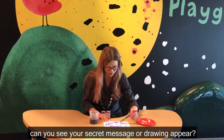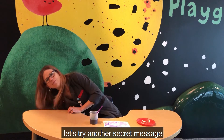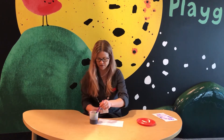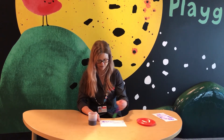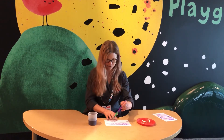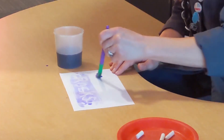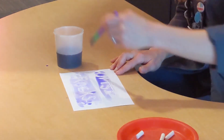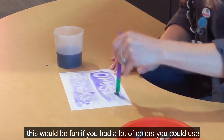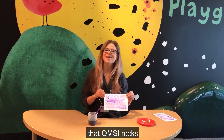Can you see your secret message or drawing? Let's try another secret message that I created earlier. Now this would be fun if you had a lot of colors to use. That really helps you see that OMSI rocks!